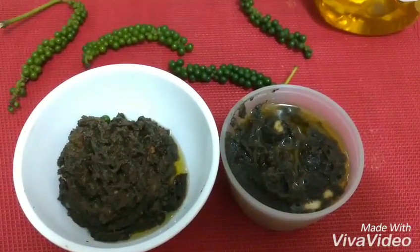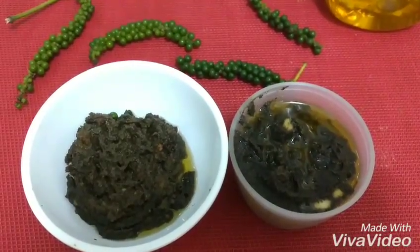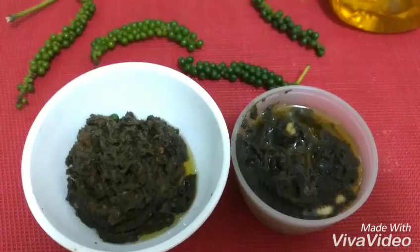Hello friends, welcome to Rashmi's Simple Food Delights. Today I am going to show you how to make a fresh raw peppercorn dip or chutney as you may call it.